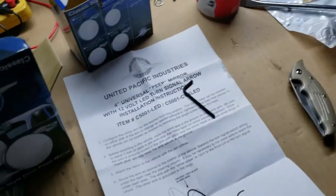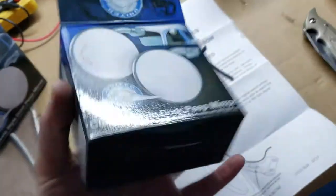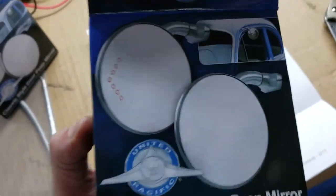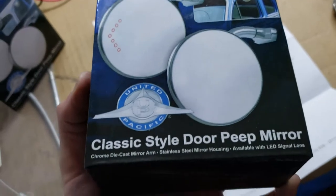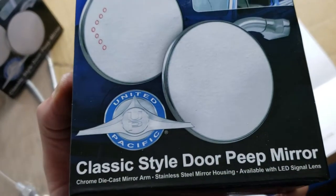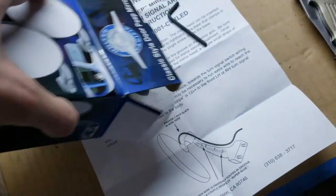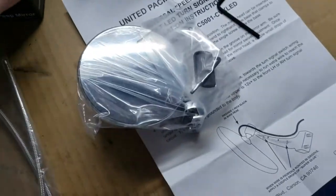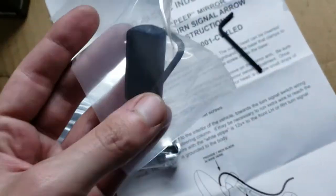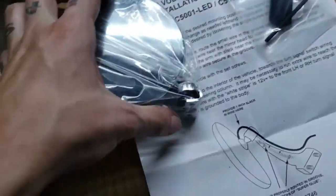Something really cool today — I'll show you guys these old-school peep mirrors. What's really cool about these is they have a built-in turn signal, and they're four-inch diameter. I'll go ahead and open this one up and show you everything that comes with the kit: just an Allen wrench and a little rubber boot. I'll show you guys where that goes.